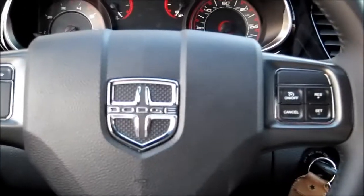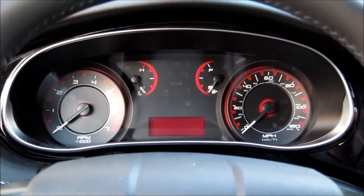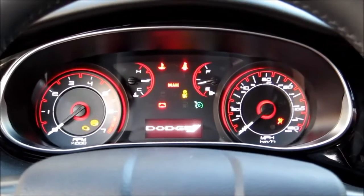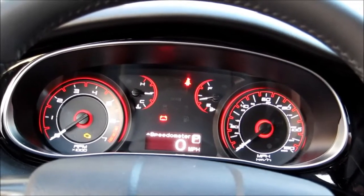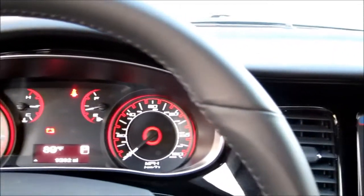Our steering wheel has thumb controls for the digital support screen as well as cruise control. The gauge package has two large round gauges for the speedometer and tach, as well as two smaller gauges. With the key on, we can see how everything lights up as the system goes through its checks, and we can run changes on the support screen to configure what the driver is seeing.